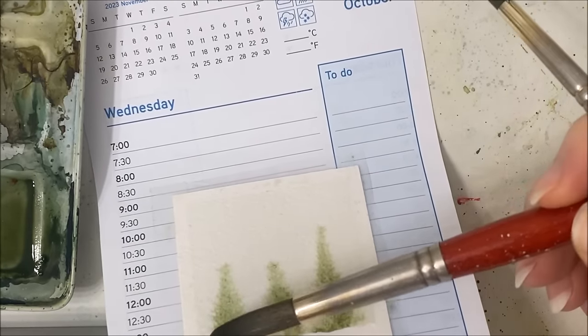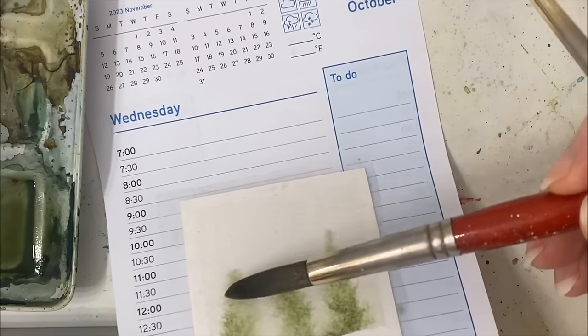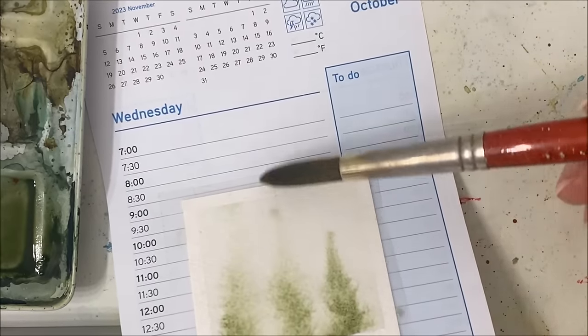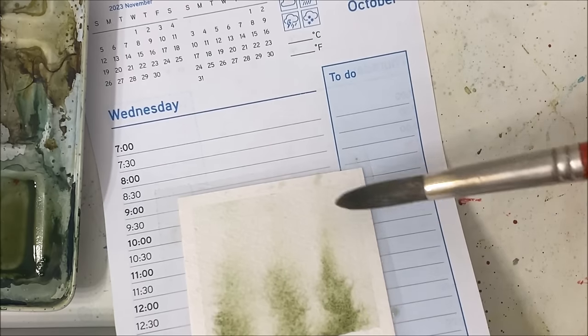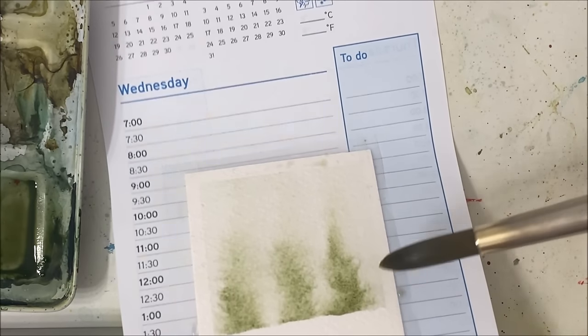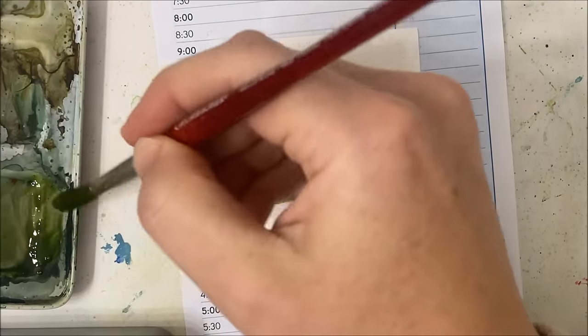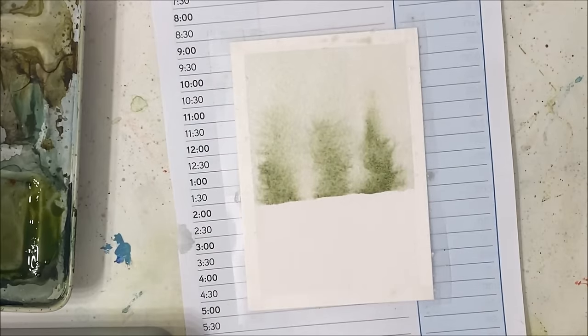Don't go crazy with the water — you don't want to create a swamp — but you do want it to fade out like it's doing here. You can try using different greens if you wish to vary it up a little bit.